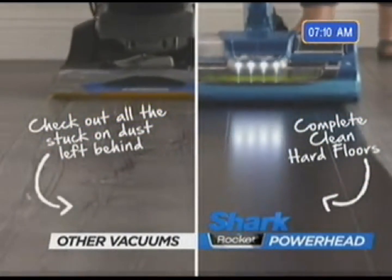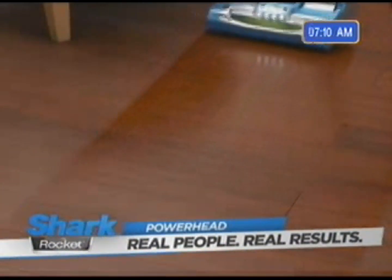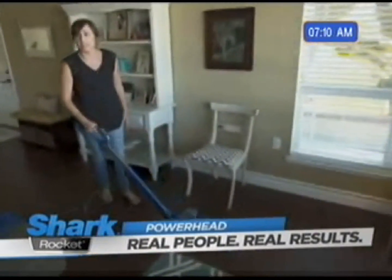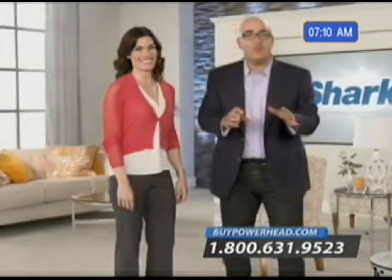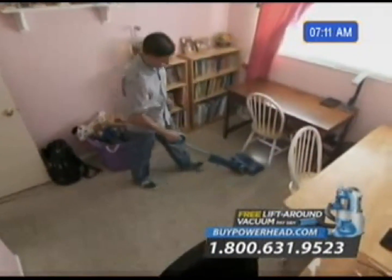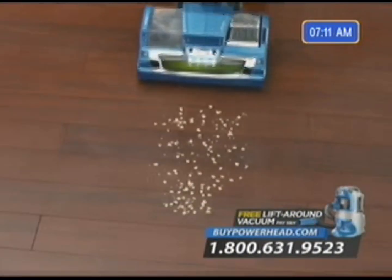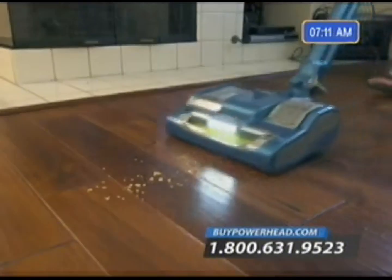Which do you want for your home? The really nice thing about the Powerhead, in addition to picking up all particles and hair, is that it also dusts the floor and gives it a very polished look. I don't have to worry about the Powerhead scratching the floor with the soft bristle. It's vacuuming and dusting the floors at the same time, which I love. With the Shark Rocket Powerhead, we've created something really special — a lightweight, compact vacuum for everyday use that is designed to truly deep-clean carpets and completely clean all your hardwood floors.